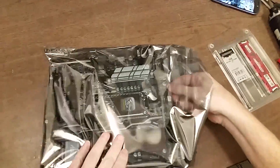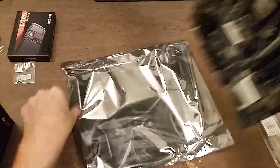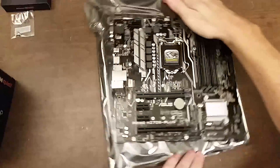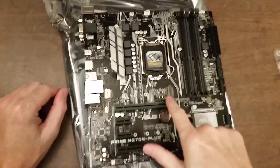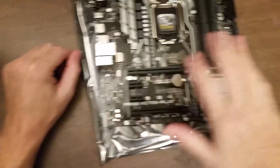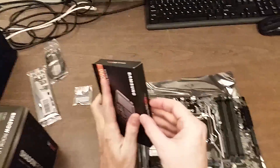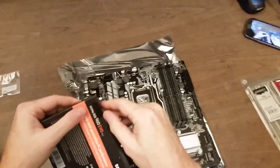Let's take a look at the motherboard. The M.2 slot is right there — actually there are two M.2 slots on this motherboard, so we could put a second M.2 drive on there. What I'm going to do is put everything on the motherboard and then put the motherboard with just about everything on it into the case.